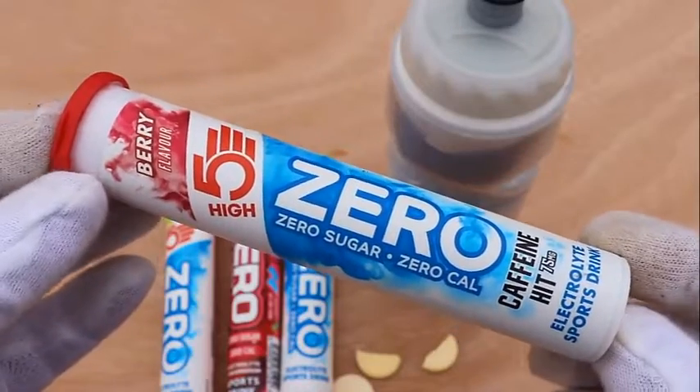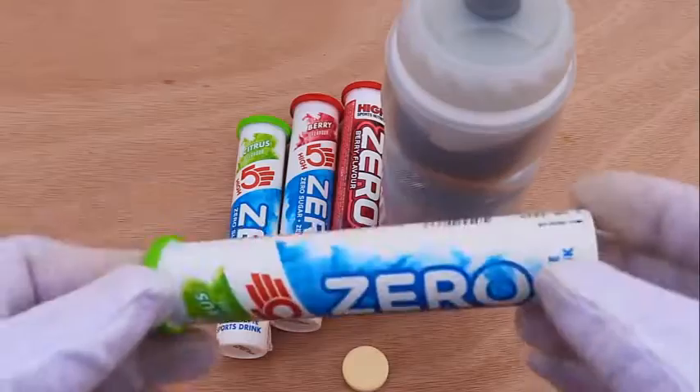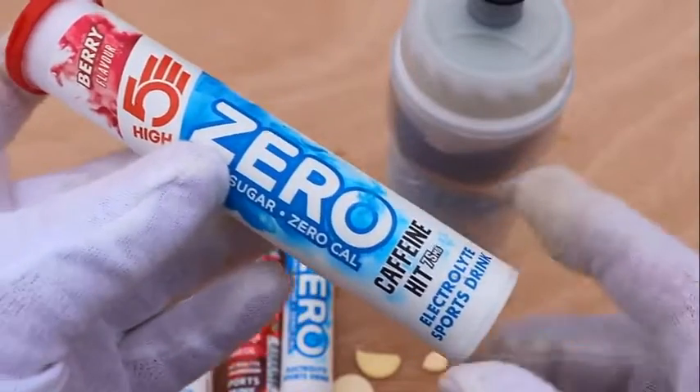But as carbohydrate is the main thing you need to keep you going on a bike ride, Zero is definitely not an energy drink.